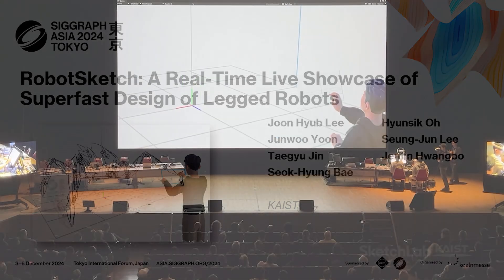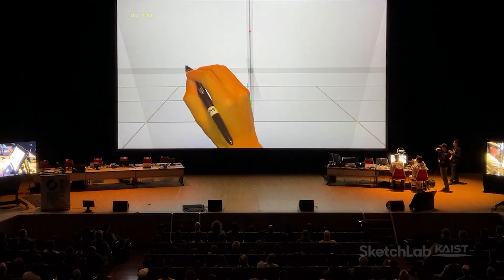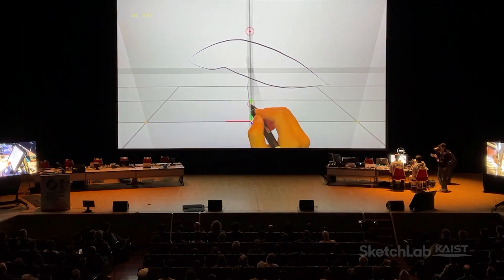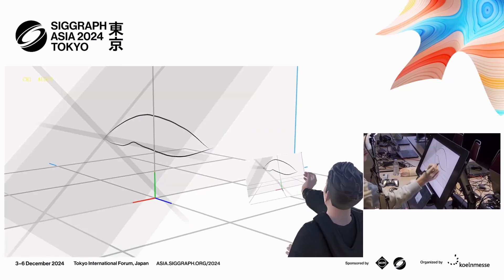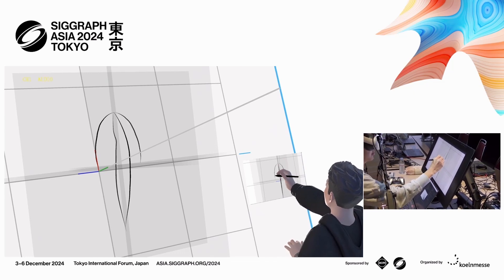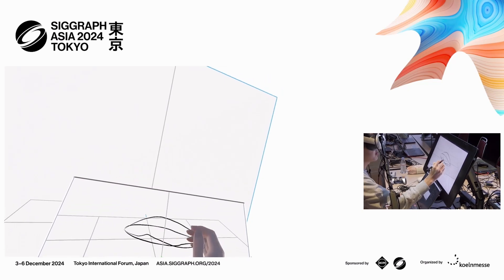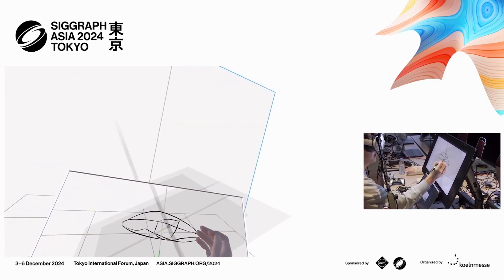Have you ever wished that you could simply draw something and then it would come out of the drawing and become alive just as you draw it? Today, I'm going to show you that it is possible by drawing a spider robot in actual scale, and also making it work in real-time using 3D sketching, VR, and AI.